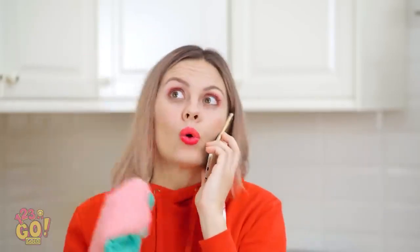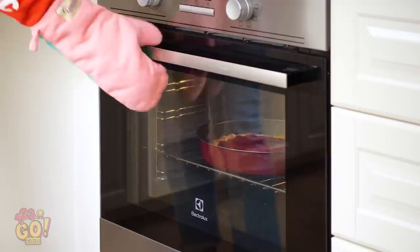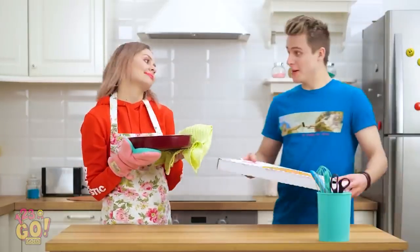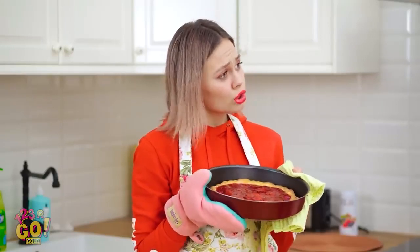I think you should go for it, Olivia! I gotta go! Time to taste my cherry pie masterpiece! Smells like heaven! Kevin, I baked a whole pie to share! But get a whiff of this thing!